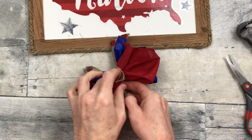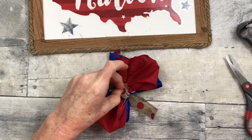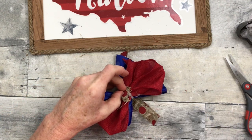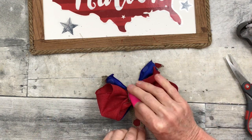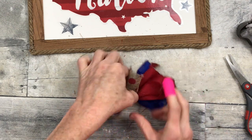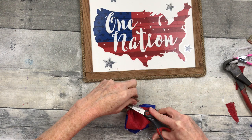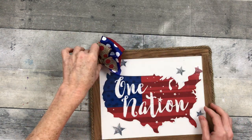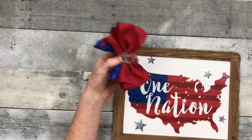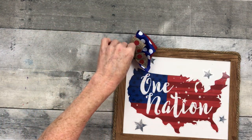A lot of times I'm not sure where I'm going with the project until I get going, and then I get in the flow and change things up — I apologize if that's confusing. But you've got to kind of go with your gut. So I'm just going to trim off the bulk in the back and decide — center or side. I think I'm going to put it on the side; almost always my bows go in the left top corner.